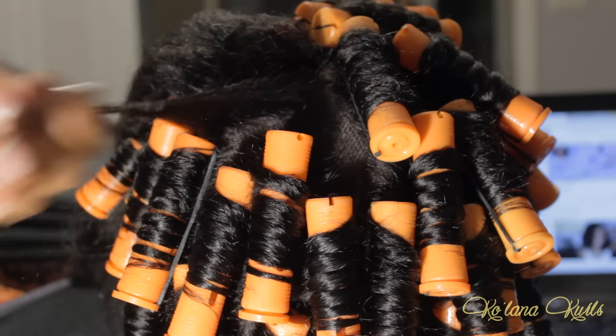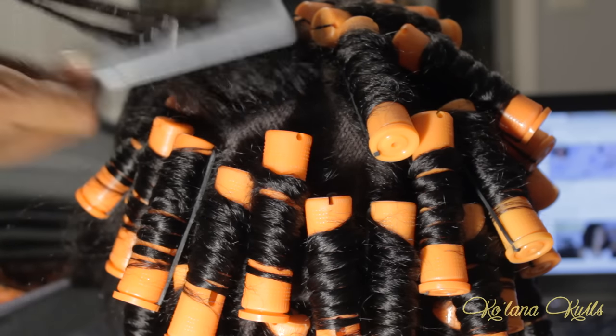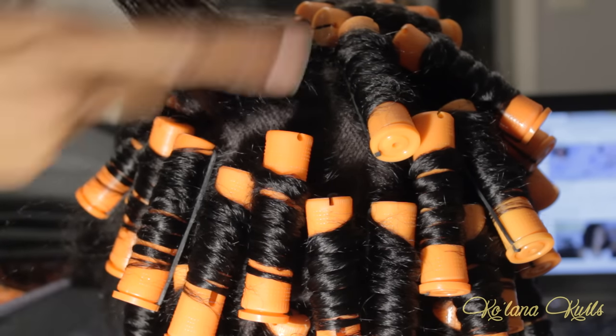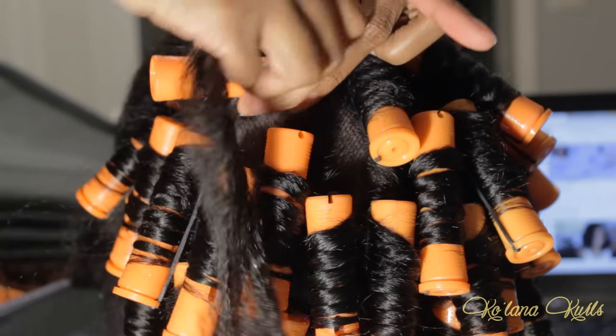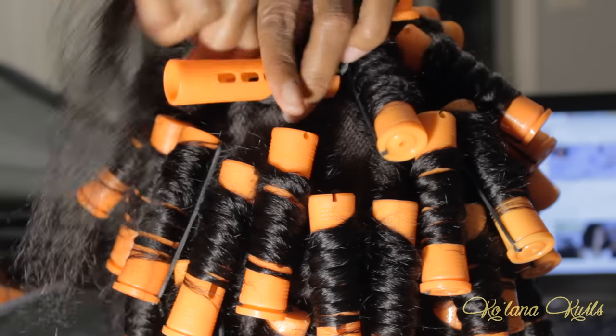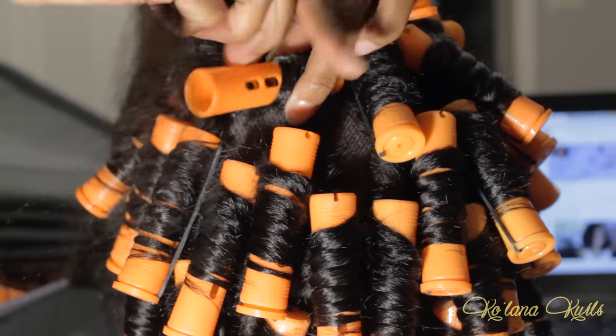Here's a closer look at putting the perm rods in. You start at the root, then twirl and twist down to the end, take a little bit of EcoStyler gel to slick the hair onto the perm rod, and then secure the end with the rubber-banded side.